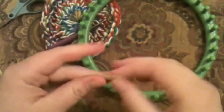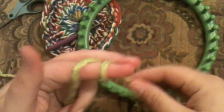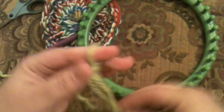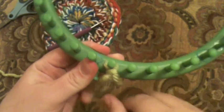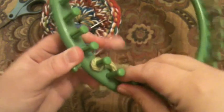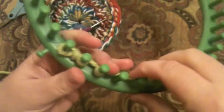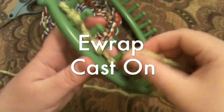We're going to make a slip knot. Go ahead and leave a generous tail, because if you want to stitch these pieces together later, you can use that tail to join them. Put the slip knot on the peg with the tail on the inside, and we're going to do an E-wrap cast on — wind your way all the way around in an E-wrap fashion, then wind it around again and come back.